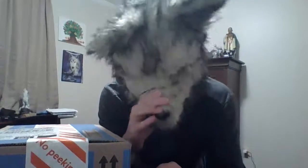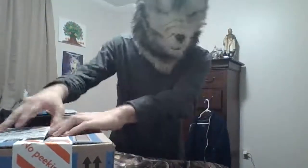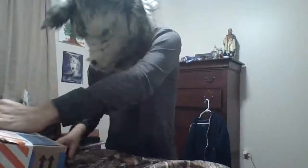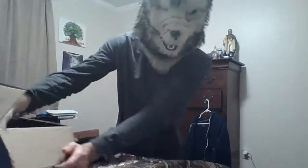I ordered something off of Walmart.com and you will be surprised to see what it is. Here is the Bifunko, the Roxanne Wolf figure from the new Security Breach game coming out.